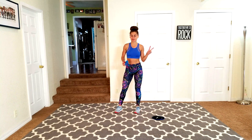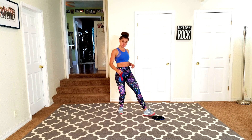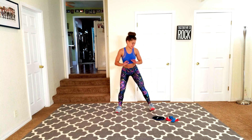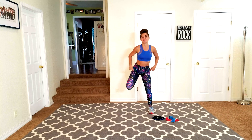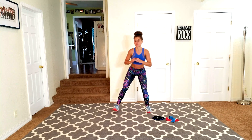Hey guys, welcome to day number 22 — this is all about legs. You will need one to two bands and two sliders. Let's go ahead and start with a little warm-up. You're just going to stay in a little squat position and kick the butt to warm it up. If you're already warm, go ahead and put on those sliders, otherwise we're going to take about 20 to 30 seconds to warm up.